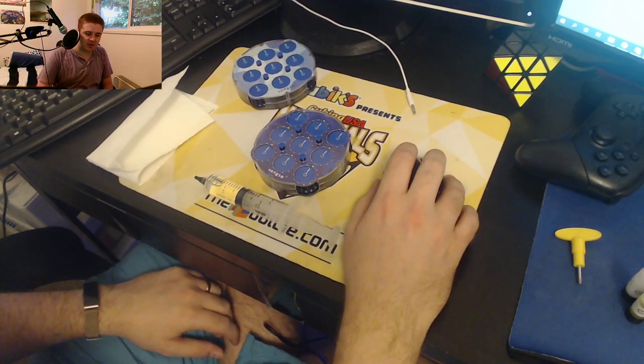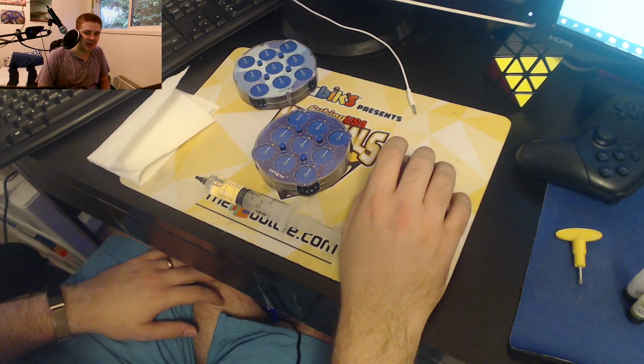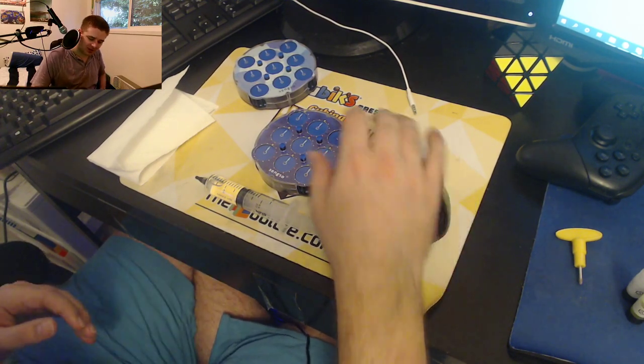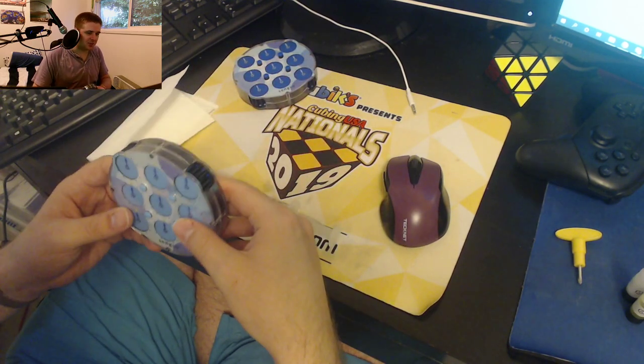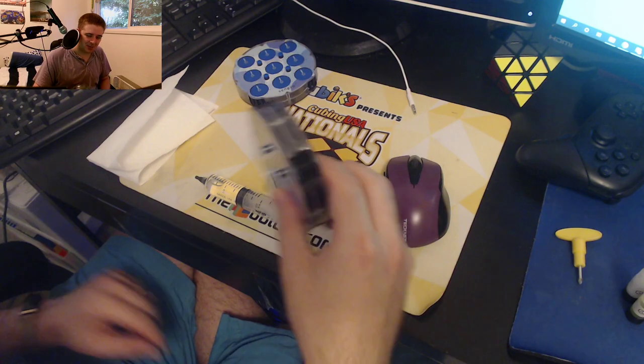Hey everyone, this is going to be my video on how to make your Shengshou clock good. It's going to be one-take style, so I'll be pausing and playing the recording, but it's just going to be kind of a stream of consciousness here for the most part. But anyways, let's get into it.